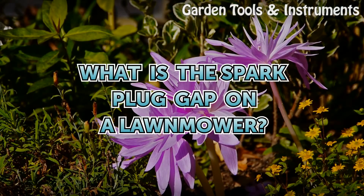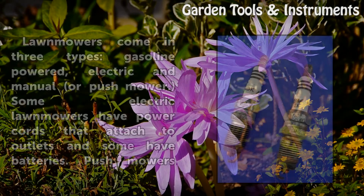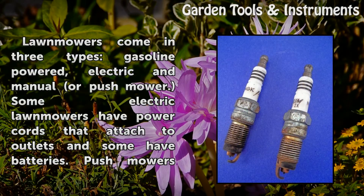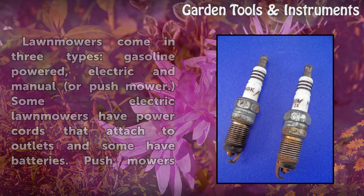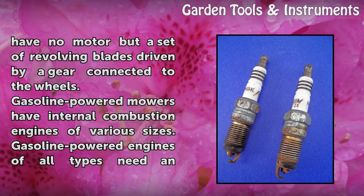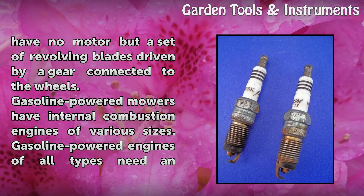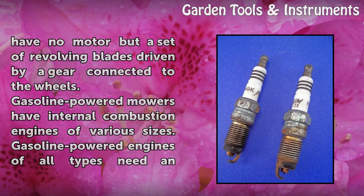What is the spark plug gap on a lawnmower? Lawnmowers come in three types: gasoline-powered, electric, and manual or push mower. Some electric lawnmowers have power cords that attach to outlets and some have batteries. Push mowers have no motor but a set of revolving blades driven by a gear connected to the wheels. Gasoline-powered mowers have internal combustion engines of various sizes.